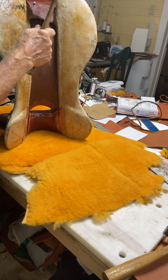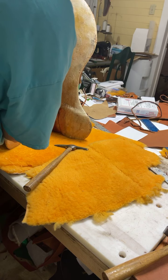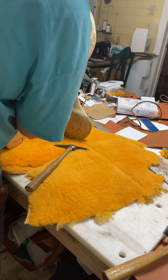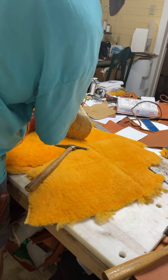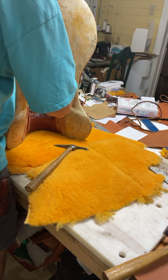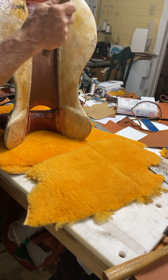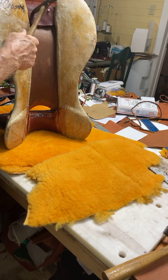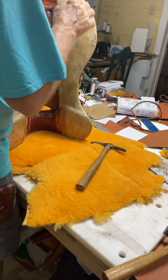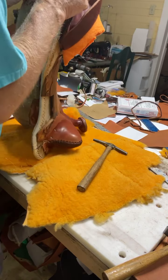See how I'm just tapping that in real, real gently? That's what you want to do. If you tap that nail, it'll want to make you find the hole that you already had in here when you first fit this.